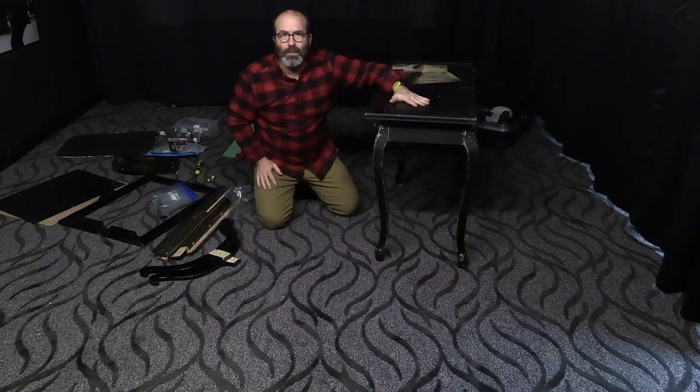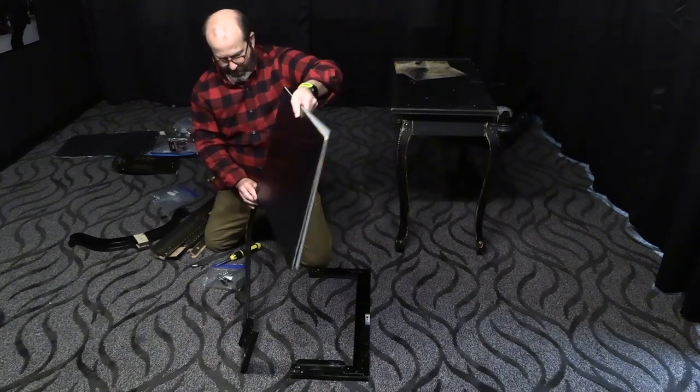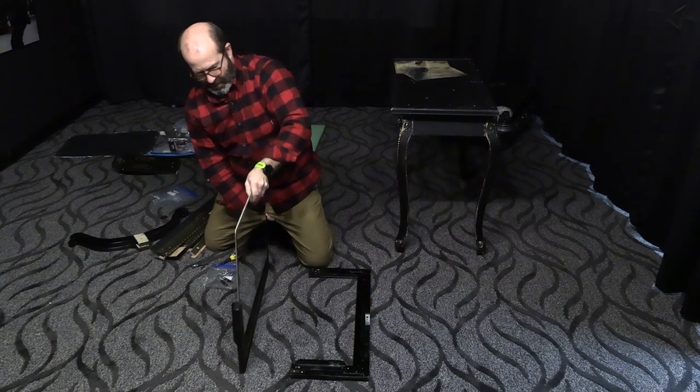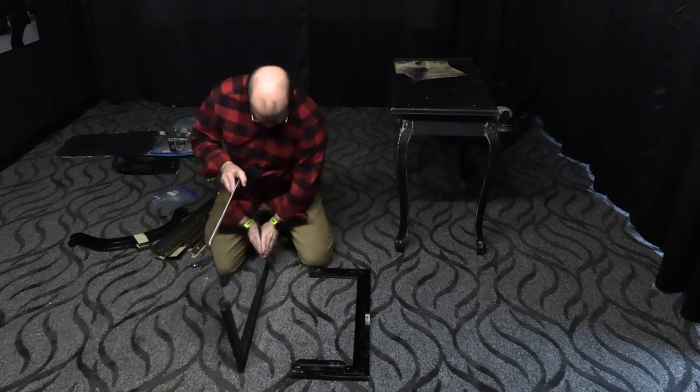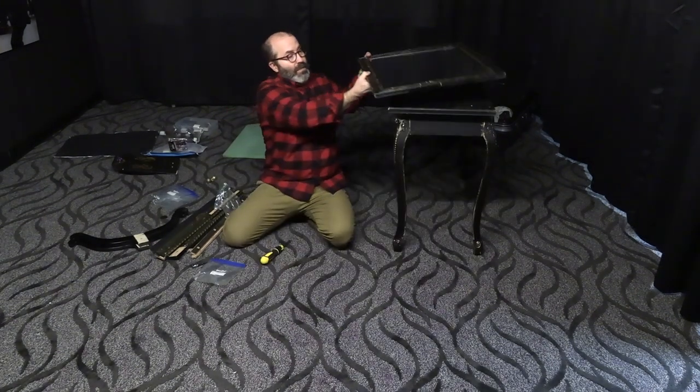I can put all my props on here. The mirror is a little bit more complicated — we just sit the mirror in this groove here, and it goes in nice and easy. See, look how convenient this is.